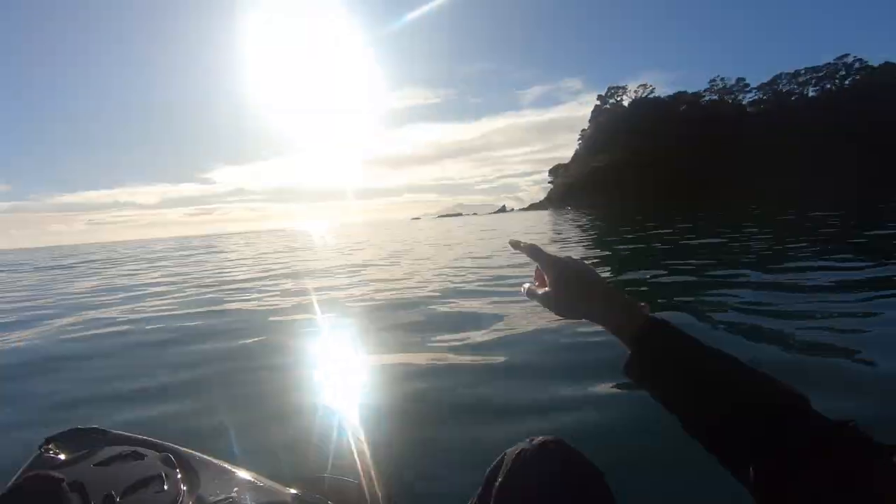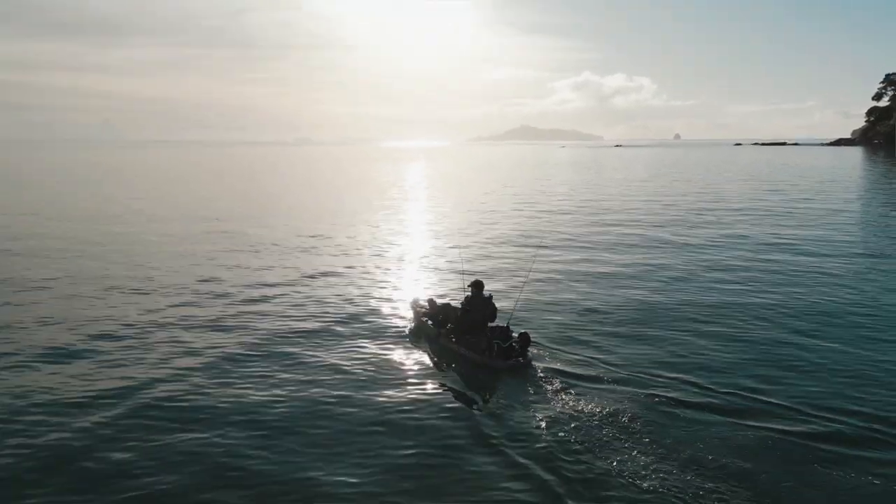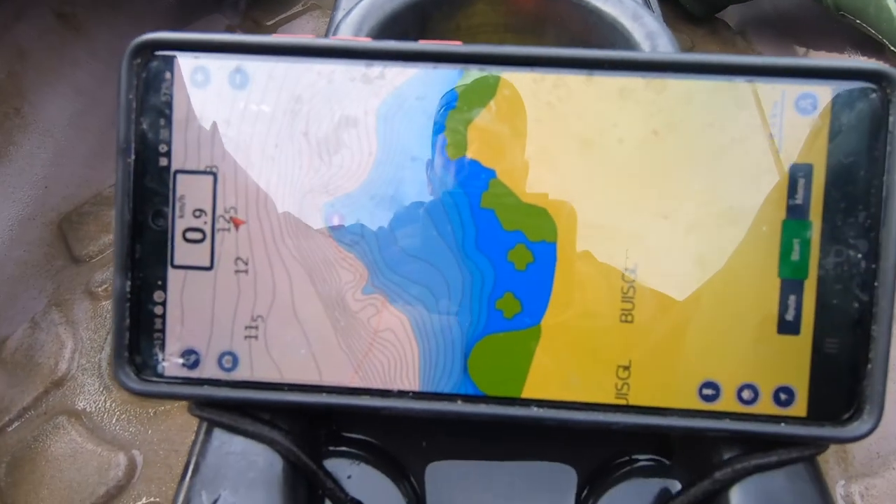Just out in front of me is a little reef which you can't see because of the sun, but it's right there. It's winter time so you don't have to go too far — often the snapper will hang around in the shallows. We're going to go out around this reef and then around the edge towards Mangawai. There's some nice cliff area and a nice drop-off and I'm hoping maybe I'll catch something nice.